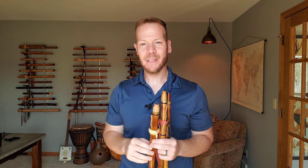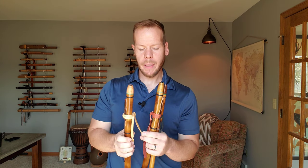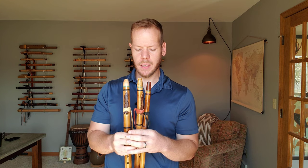Hello friends and fellow flute enthusiasts. Today we're going to be looking at a few flutes made by Ray Wood of Island Flutes. He makes bamboo flutes, he makes wood flutes, but I've asked him to make a series of bamboo flutes for me.